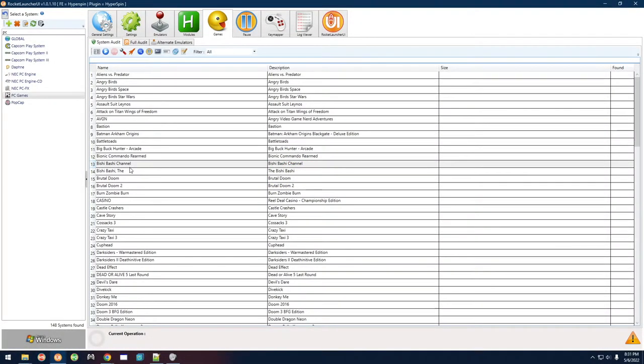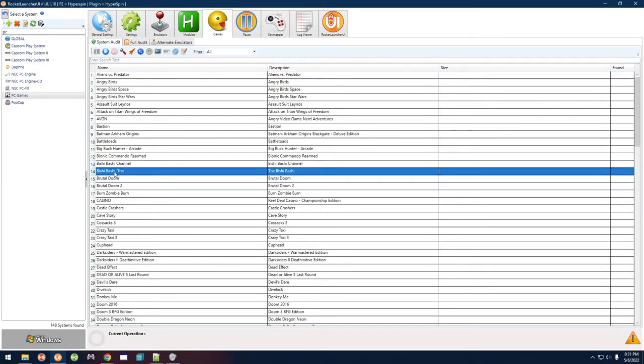In this video we're going to take a look at Bishi Bashi. This game was requested recently and I found two versions: Bishi Bashi Channel, which is pretty recent, and then Bishi Bashi, which is a bit older — I think it's from around 2010 or so.